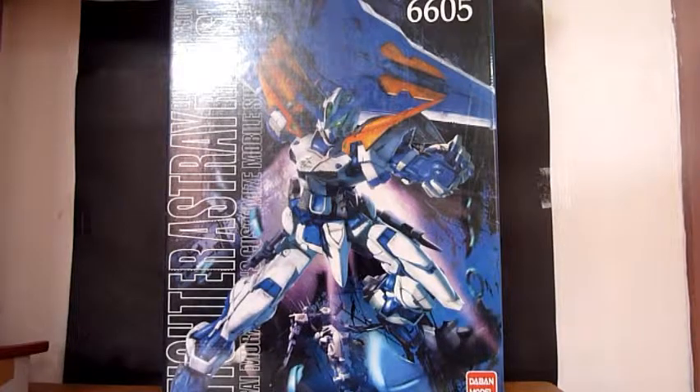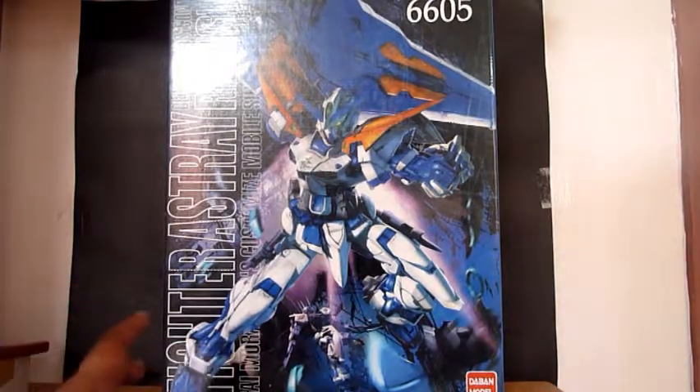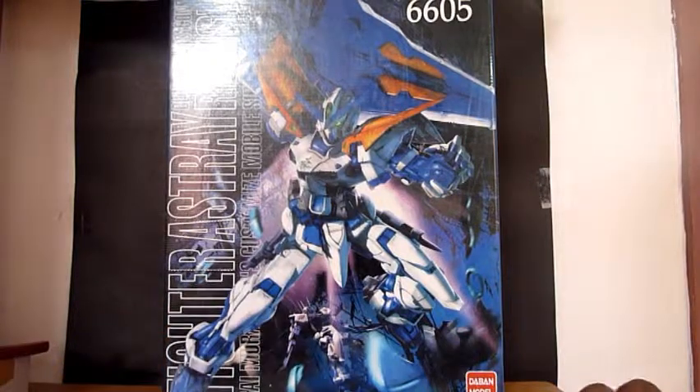Hello everyone, this is darksoul5492 here, and I am here to show you guys an unboxing of the 1 over 100 Master Grade Ashtray Blue Frame, which is seen in the Ashtray manga and this one being piloted by Guy Murakumo.